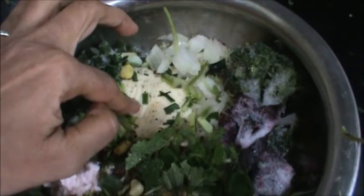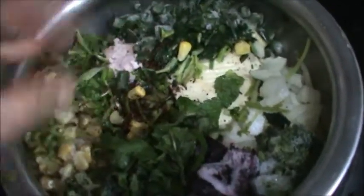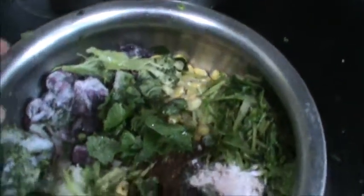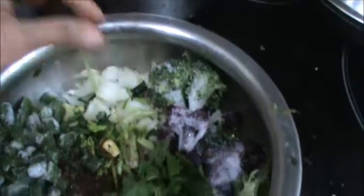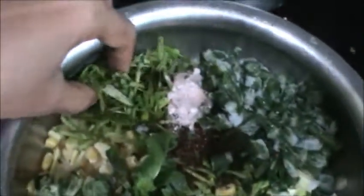Add black pepper. Take 1 third cup butter. Few mint leaves. 1 cup corn. Take 1 third cup broccoli, or you can take 1 fourth to 1 third cup. Beet 1 third cup. Onion 1 third cup. Green beans 1 third cup.